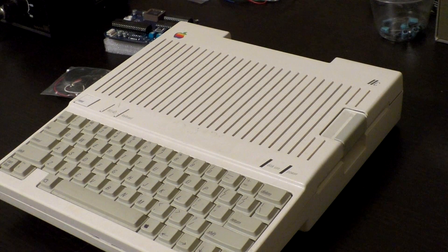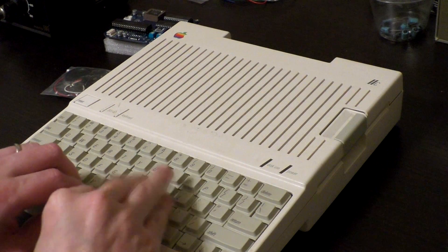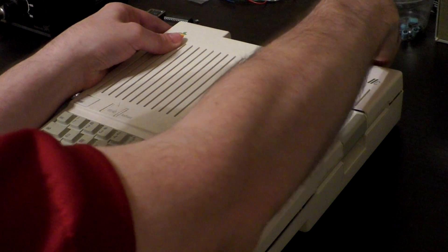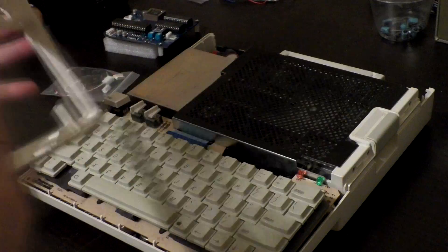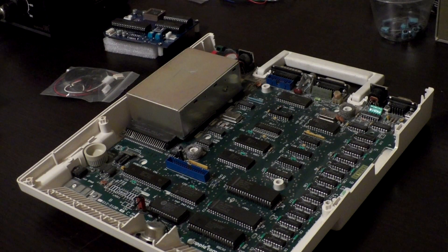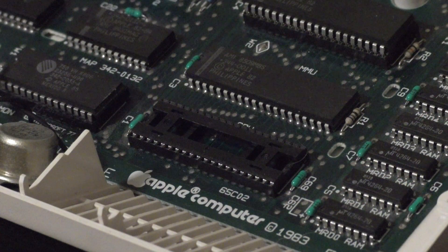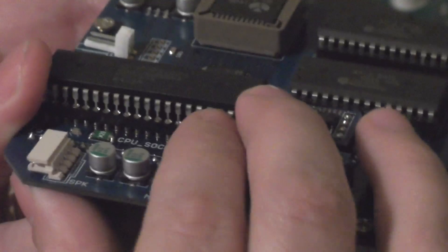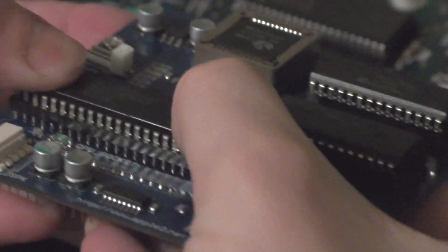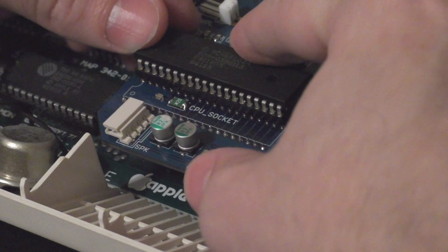Now that we have what we need, let's get the Apple IIc and start taking it apart. My one complaint about the Apple IIc is how difficult it is to disassemble. There are a few dozen plastic tabs and parts that will easily break, so you have to be extremely careful. I've already removed all of the screws to expedite this a bit. Now that we have it with the silicon exposed, let's take a look at the CPU. Fortunately, the CPU in the Apple IIc is in a socket, which will make installing this kit a lot easier. I'm going to remove the CPU and plug it into the Mockingboard itself. You don't have to do this as it ships with its own CPU, but I'm going to plug in my original CPU to try to keep all of the original parts together. After you plug it in, it actually fits surprisingly well — there's really not much movement here. The socket keeps it well secured.